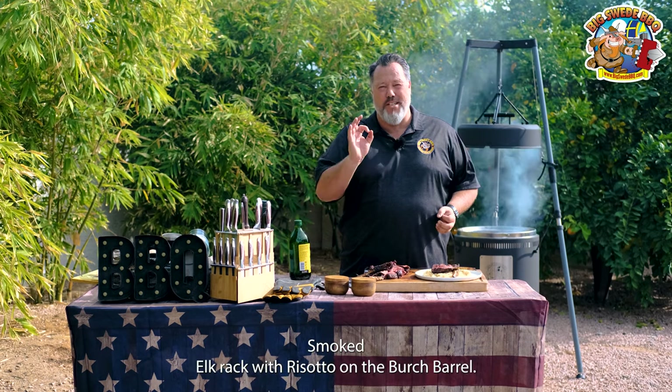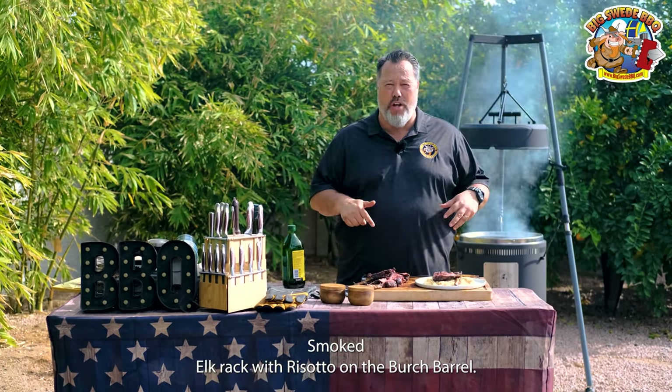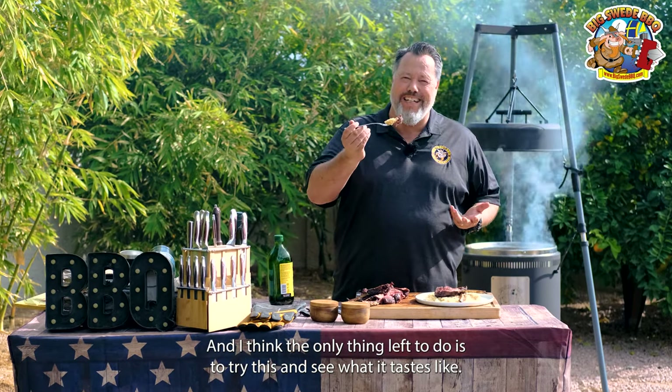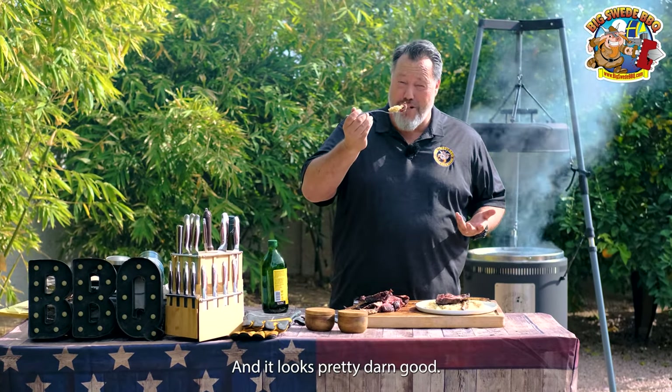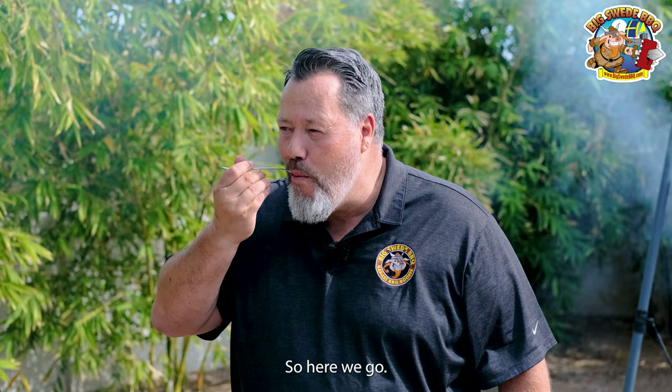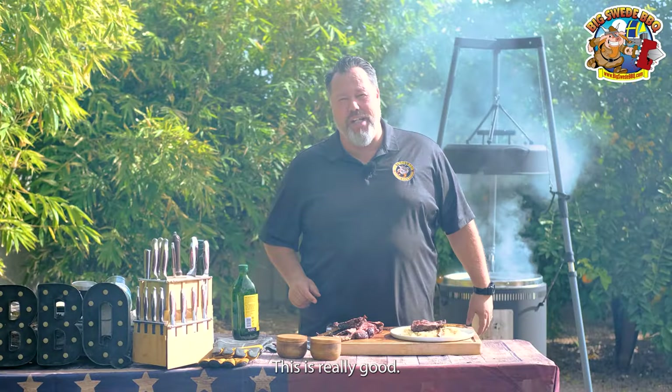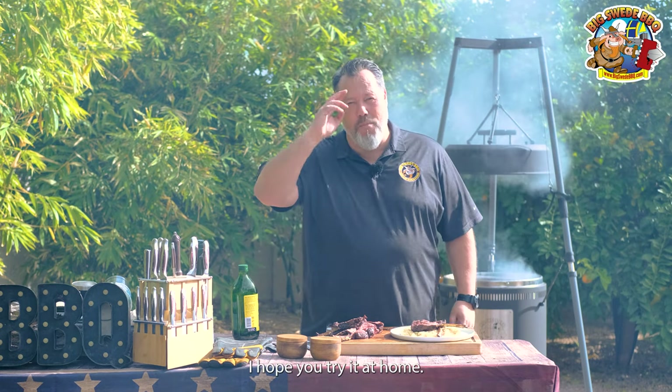And that is how I make my smoked elk rack with risotto on the birch barrel. I think the only thing left to do is try this and see what it tastes like — and it looks pretty darn good. The elk has tremendous flavor, and then you have the creaminess of the risotto. This is really good. I hope you try it at home. Happy grilling.